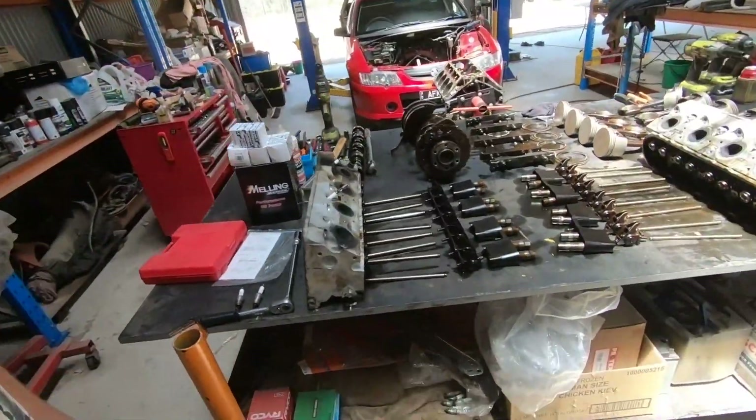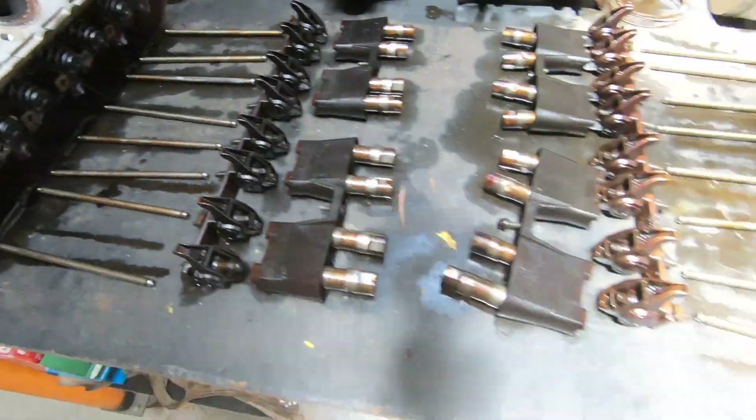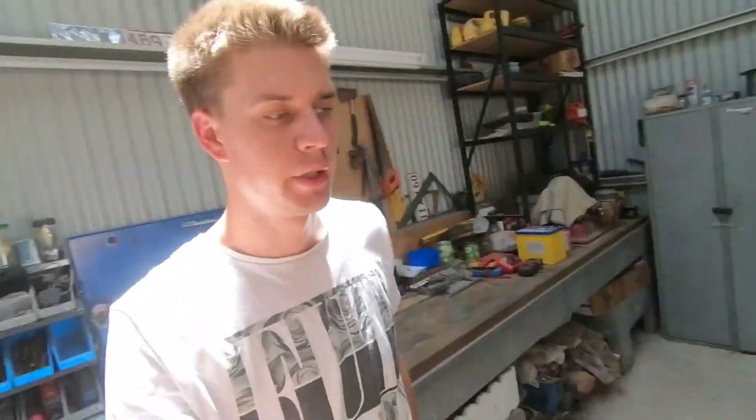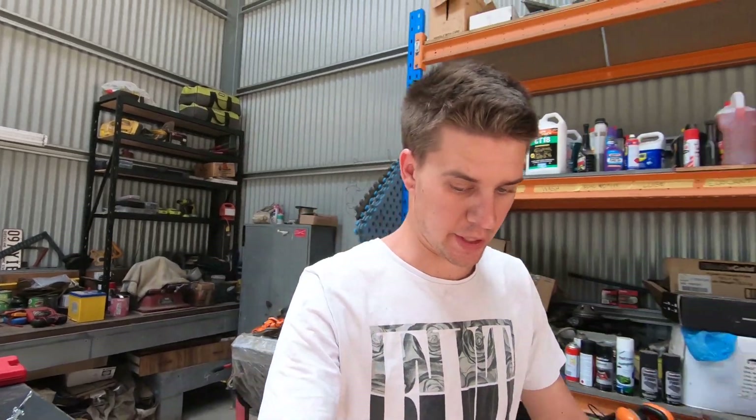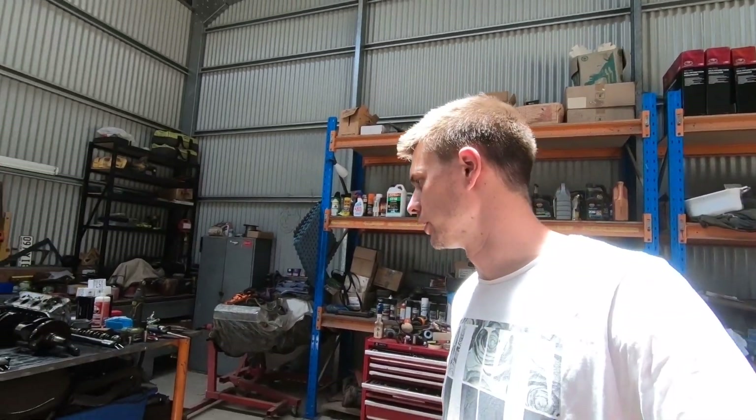A couple of nice cleaned up pushrods — nice and clean. Cleaning is just one of those really long and annoying processes of doing this, but it all has to be done. Anyway, that's pretty good, that's all cleaned up.